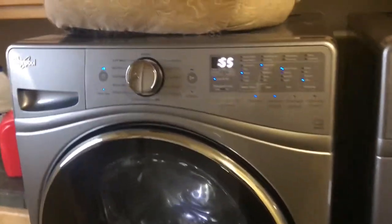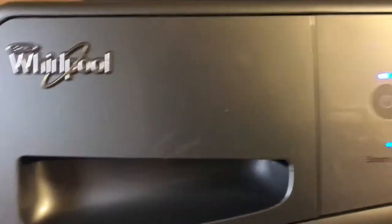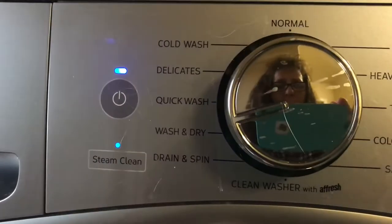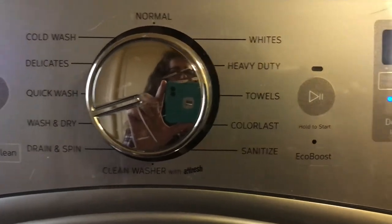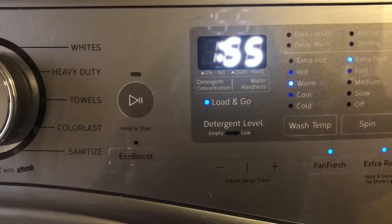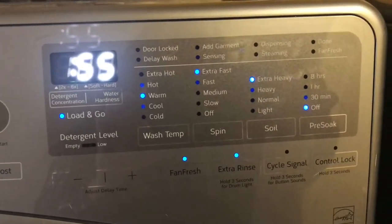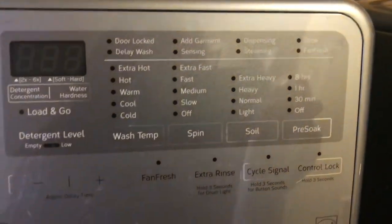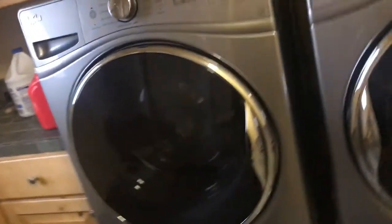We have the Whirlpool machine — it does quite a bit and I'm liking it. But what it's doing is leaking on the floor when I wash clothes.